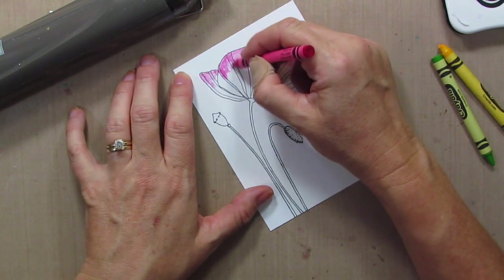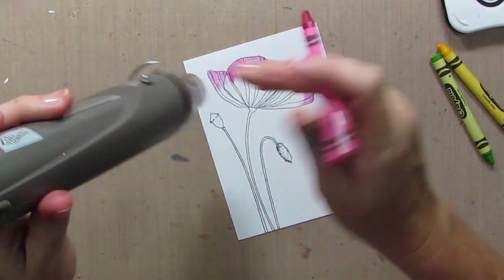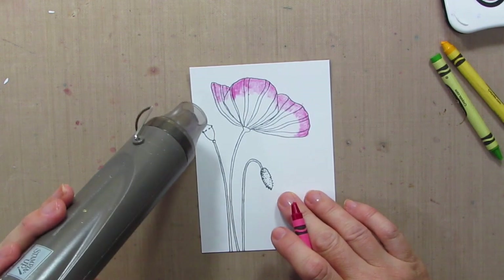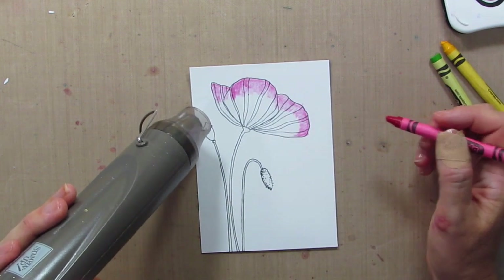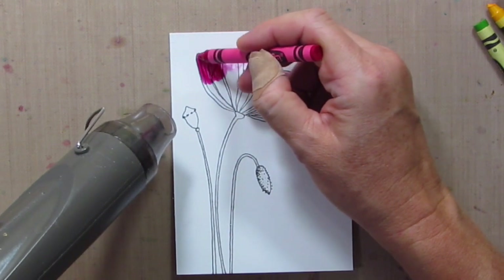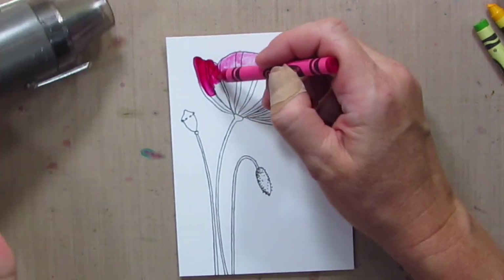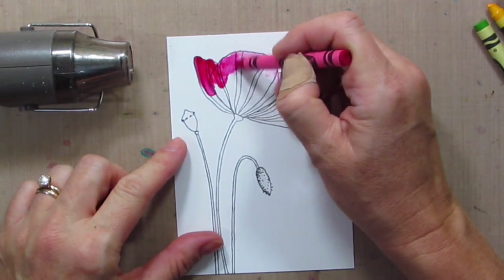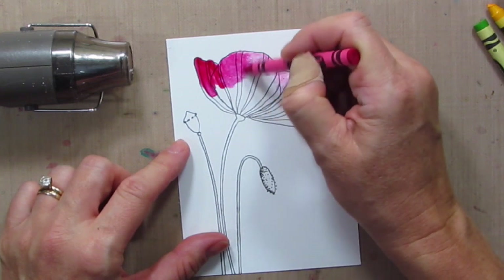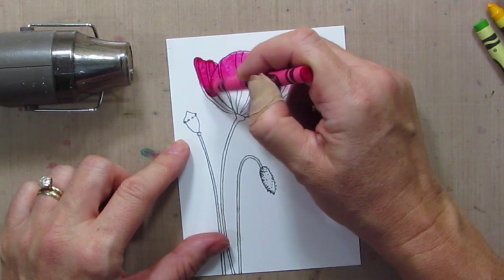I'm just laying down some color just to get a base on there so I don't go out of the lines. So now we're going to heat — once this is hot enough — check that out. When you add the color, I'm getting it really hot right now and it's really, really melty and adding a lot of color, but look as it gets not quite so hot — it gives this really cool look. I got a lot of crayons down there.